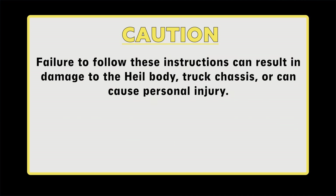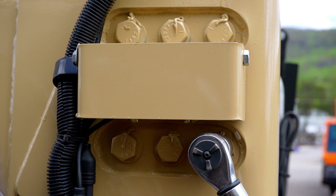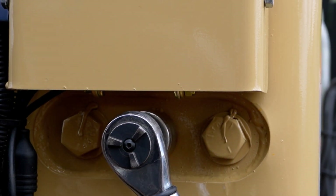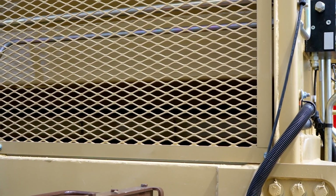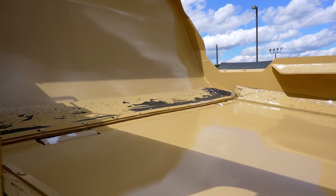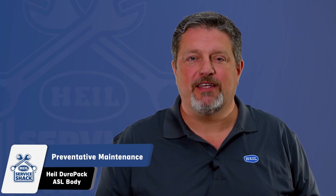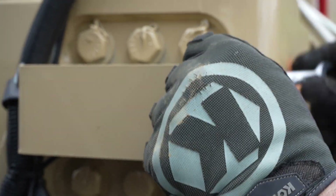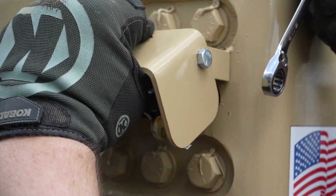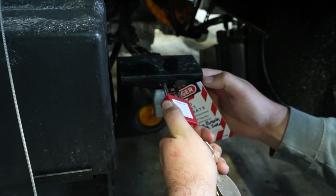Caution! Failure to follow these instructions can result in damage to the Heil body, truck chassis, or can cause personal injury. To begin, inspect the Packer ejector panel bolt-in cylinder mounting bolts for tightness. The bolt torques should be 192 foot-pounds with lubricated threads. Next, you'll need to inspect the Packer ejector panel start and stop travel positions. Proper maintenance of the Packer panel and ejector panel is important to overall operation of the unit. Failure to maintain proper adjustments can affect the payload and cause cylinder or structural damage. If necessary, adjust the proximity switches for retract and extend settings by first clearing the area of all unnecessary personnel, removing the lockout-tagout, and following these steps.